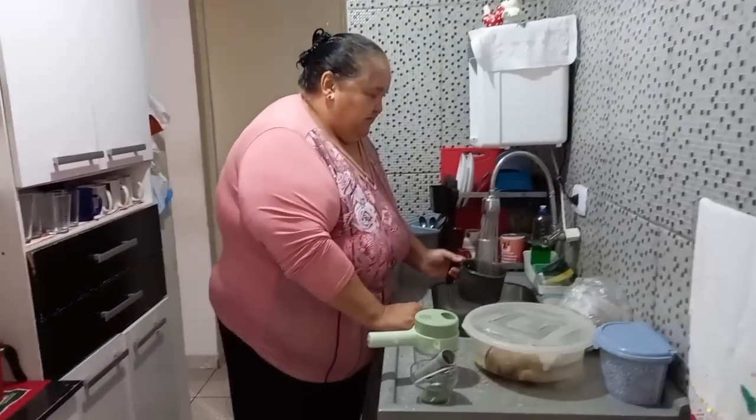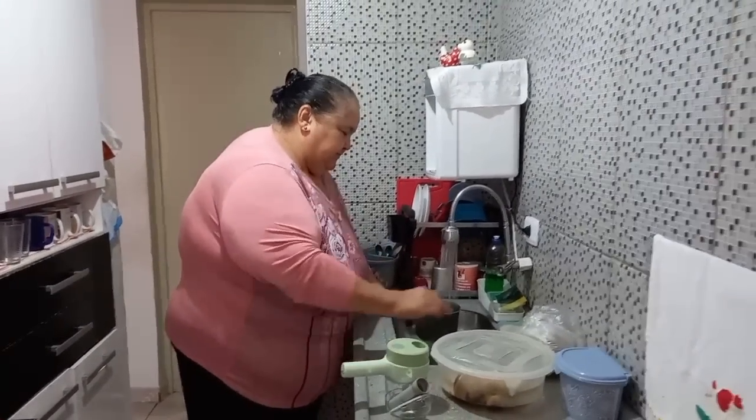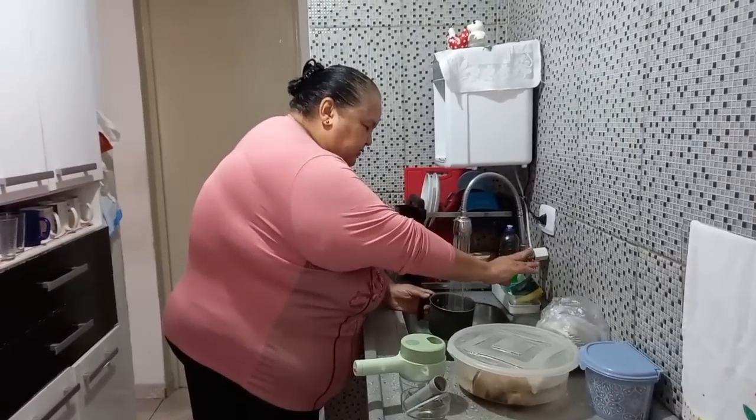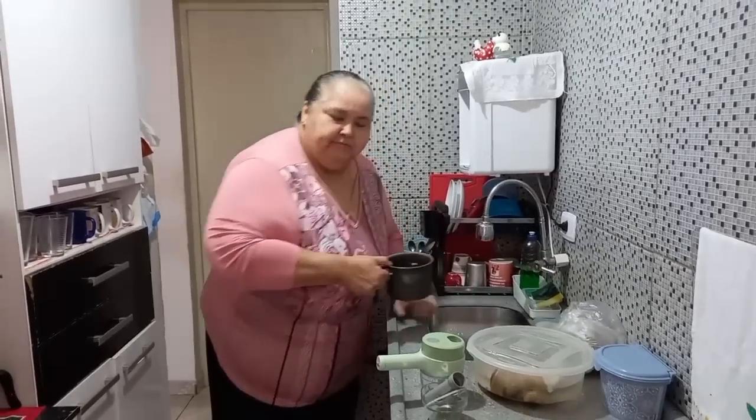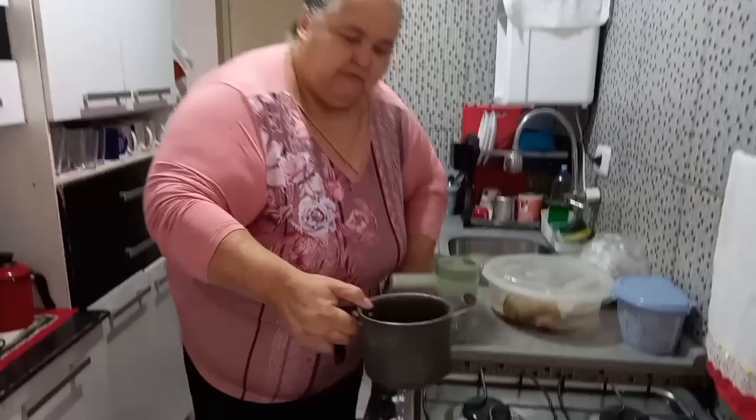Olá, meu povo! Vamos começar mais um vídeo, né? Oh, Glória! Pra fazer o nosso almoço de sexta-feira santa. Esse é o nosso vídeo de sexta-feira santa.